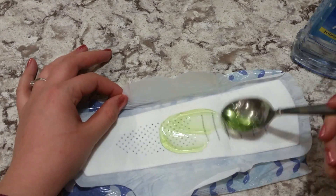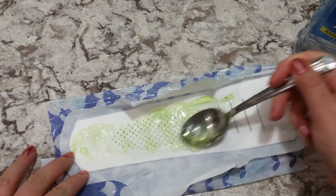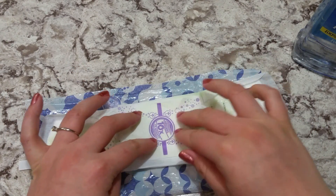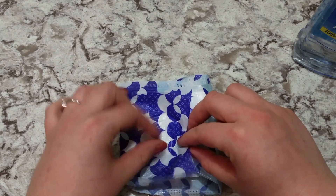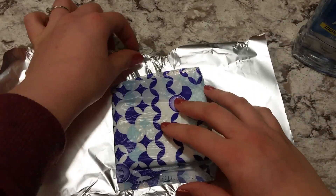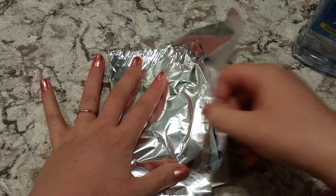Spread the aloe vera gel around the length of the pad. Now carefully put the pad back in place, fold it, take a sheet of tin foil, flip the pad over, and wrap the pad in the tin foil.